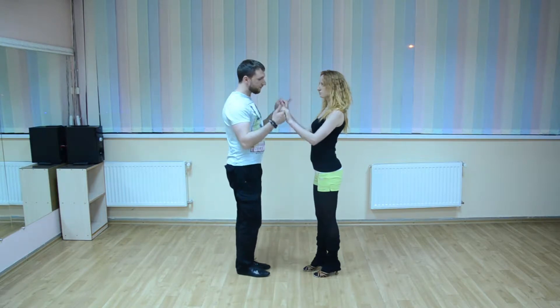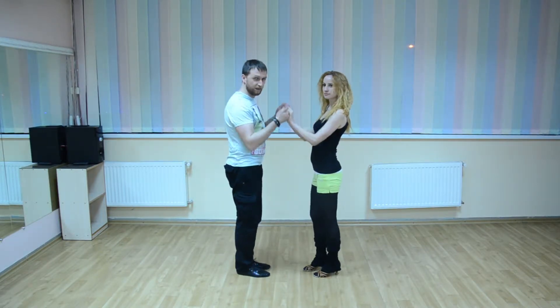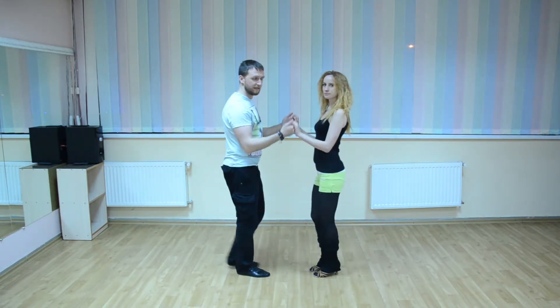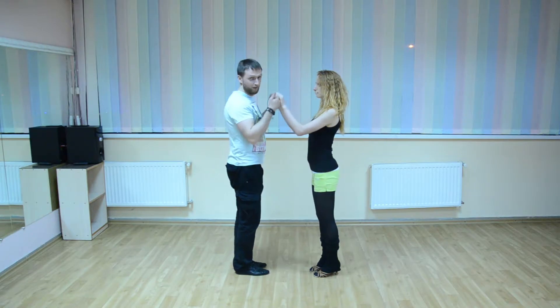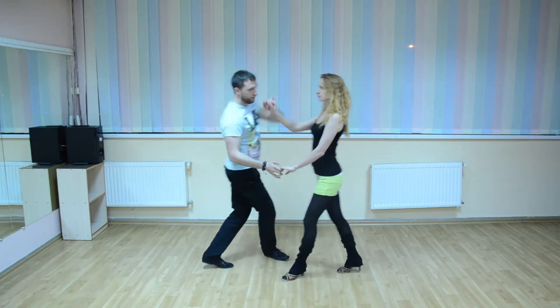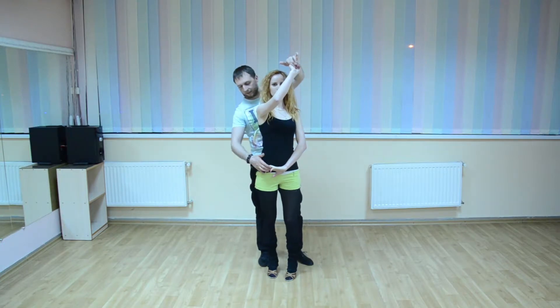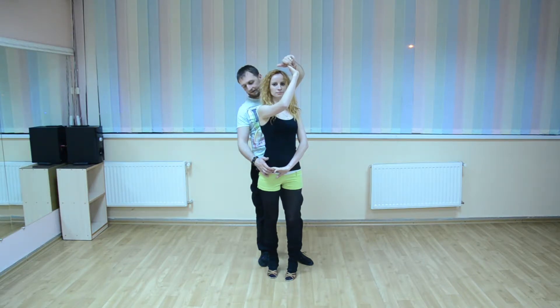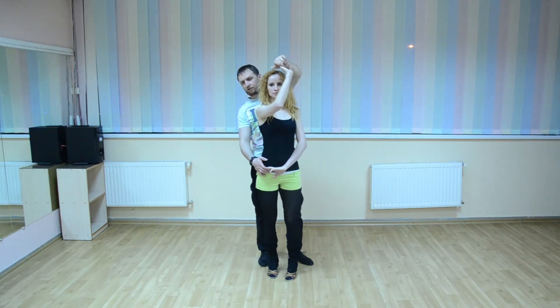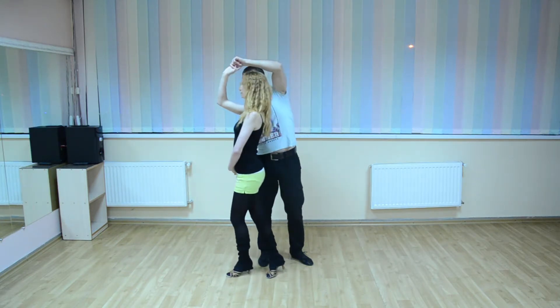How to do it? You remember how to do signals from open break — open break 1. You go cross like in COPA. 1, 2, 3. Then from this position your hand on her hip and the second hand up above her head. And you do a signal to the right side.